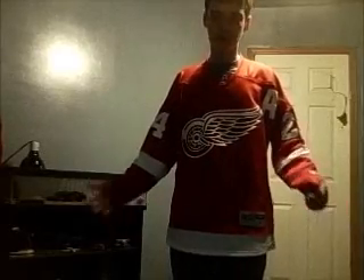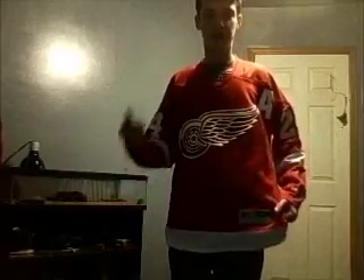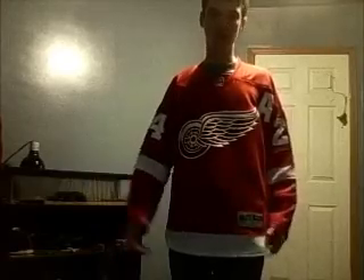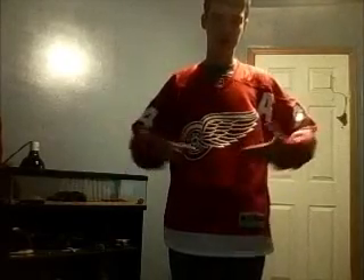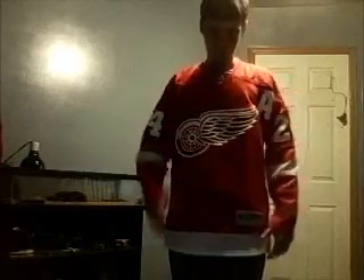The jersey's comfortable. If you have a shirt underneath it or not, it's comfortable both ways — but it's more comfortable with a shirt underneath it, just because sometimes the wind can go through the jersey and hit your skin and you'll get really cold. I just wear an undershirt because it's badass. I recommend an undershirt for most jerseys, like for most Red Wings jerseys.